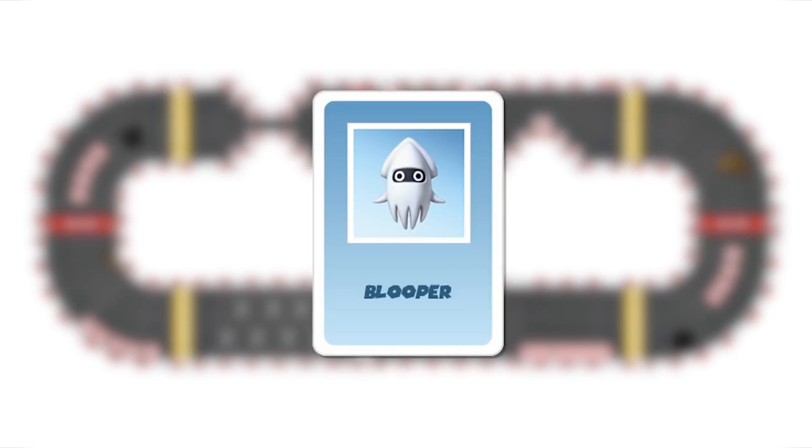Blooper: this only functions as a trap. When using this card, all players who are ahead of the user miss a turn. This card can't be neutralized using any other card. Lightning: this is also a trap. By using this card, all your opponents miss a turn and lose their items. This card can only be neutralized with an invincibility card such as the super star or bullet bill.